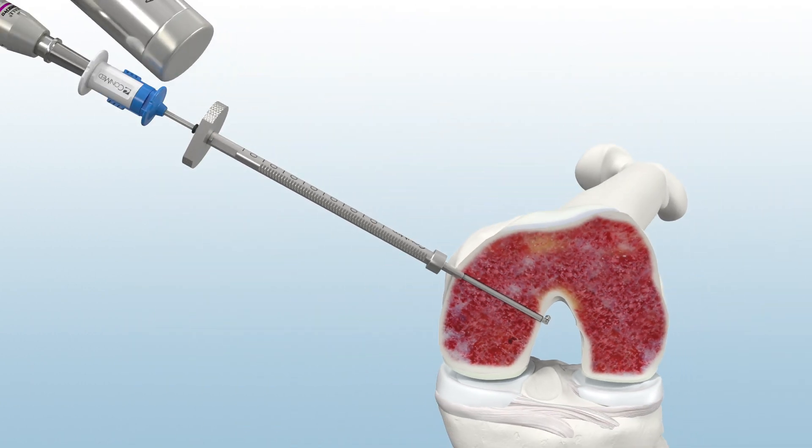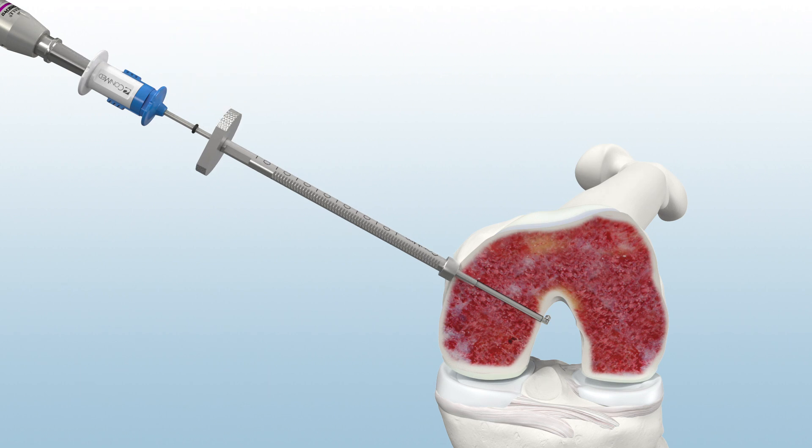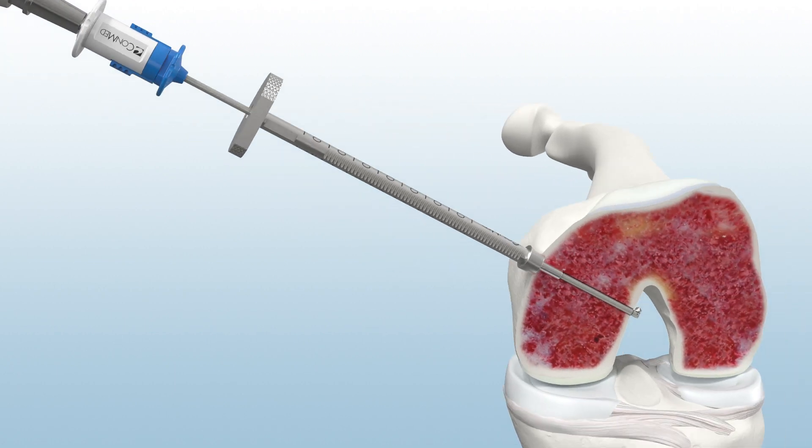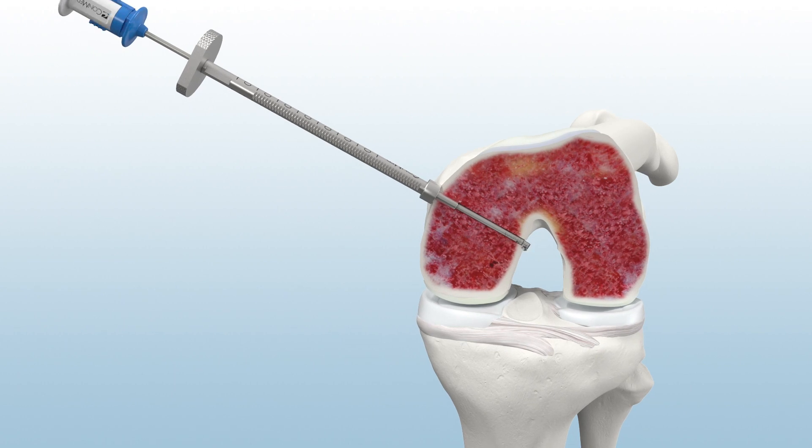Next, mallet the sleeve tip into bone until the positive stop is engaged. To observe graft tunnel length, advance the black O-ring until flush with the base of the sleeve. With the drill in forward, activate the Retro Reamer away from the femoral aperture and gently pull against bone until the proper graft tunnel length is observed.